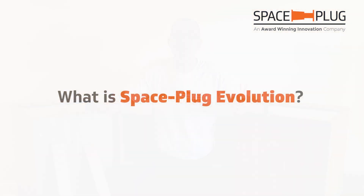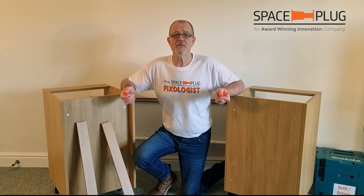But what is Space Plug Evolution? It's a new system for manufacturing kitchen-based units.